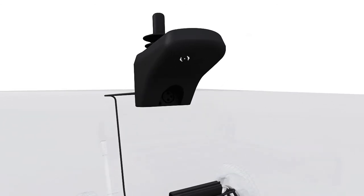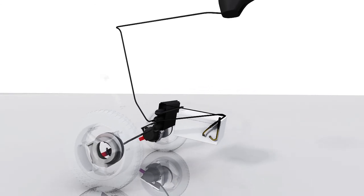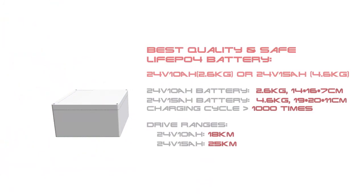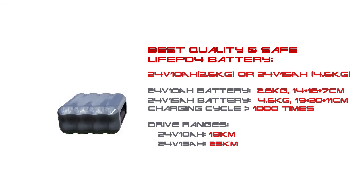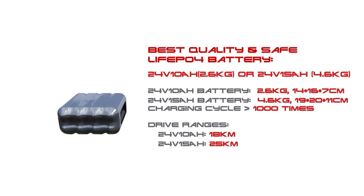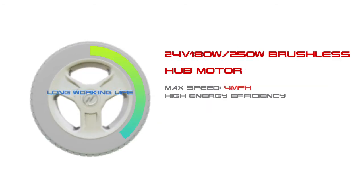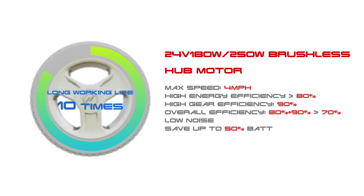Charger port 1 and Charger port 2 provide flexible charging options. The chair is equipped with a best-quality LiFePO4 battery for long-lasting, safe power.